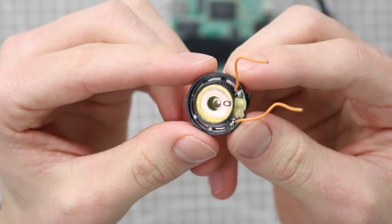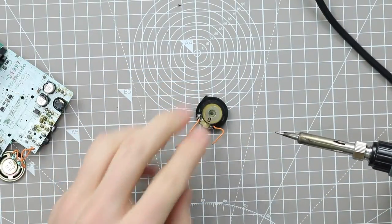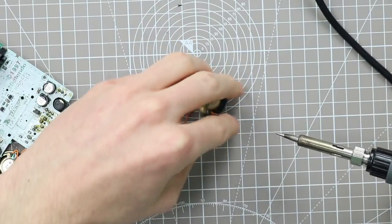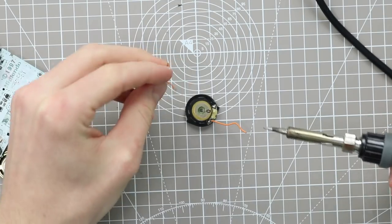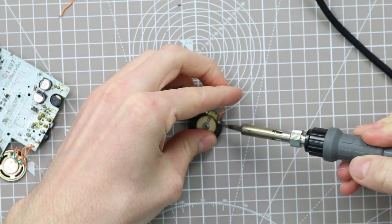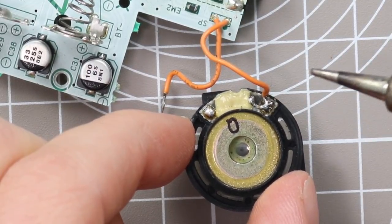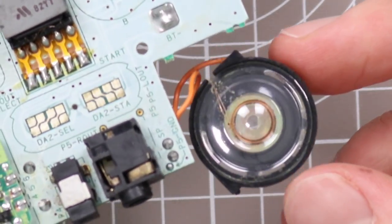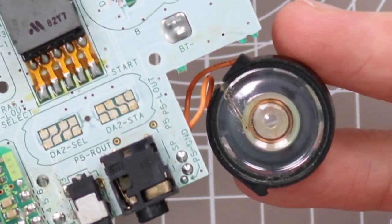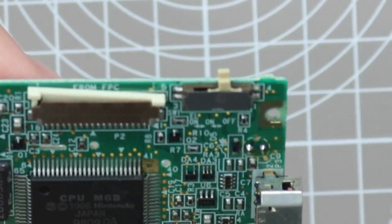I've got a few replacement speakers, and this looks like the best conditioned one in my parts drawer. It looks like the previous person desoldered the wires from the speaker rather than from the board, so it'll be quite easy to just re-solder them on again using the existing wires. I've replaced that and it's now got an official Nintendo Game Boy Pocket speaker — I'm pretty certain they're universal and compatible with Game Boy Color as well.